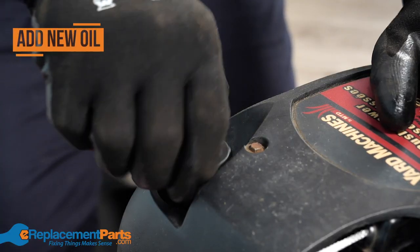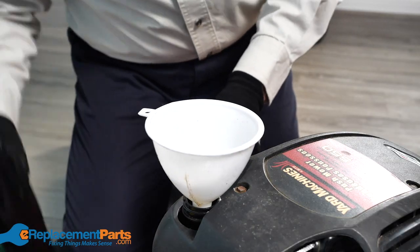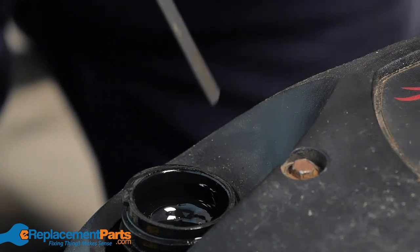The final step in your lawnmower maintenance routine is to replace the engine oil. Make sure that you've selected the correct engine oil for your mower. You can check your mower's user manual for more information on what oil is right for you, or you can watch our lawnmower oil guide, which we've also linked in the description.